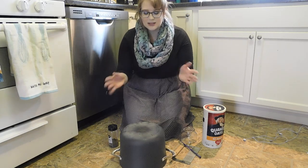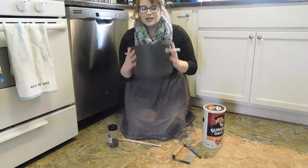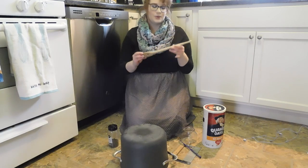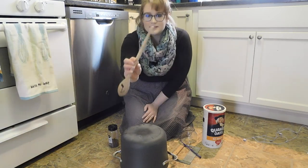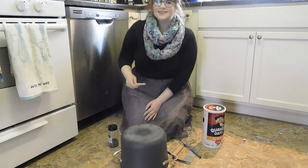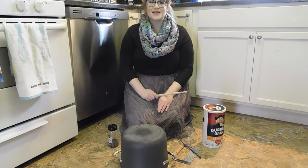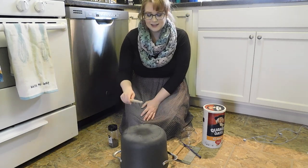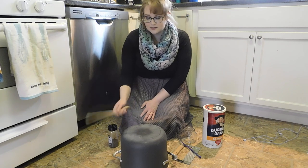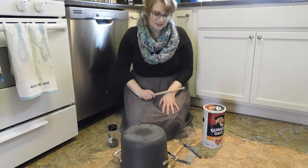The first thing I started with was something that we all probably have at home, which is a pot. I just got this big metal pot, and we're going to hit it with a wooden spoon. My wooden spoon happens to look like a drumstick — my sister got this for me, so thank you, Kristen. We're going to just tap on the top of our pot and let's see what it sounds like. Pretty nice. I can make two sounds with the pot.